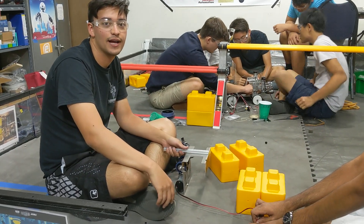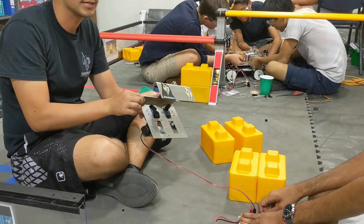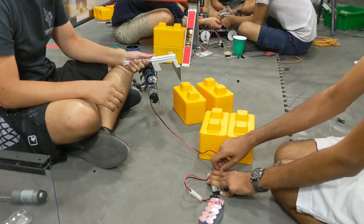Hey guys, my name is Michael. We're back here to show you one of our other prototypes for picking up stones and placing them. So we're going to go ahead and demonstrate that.